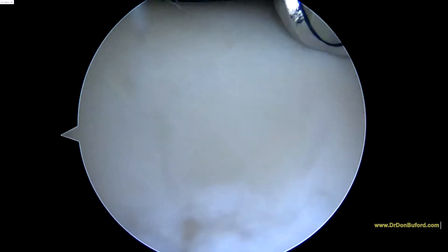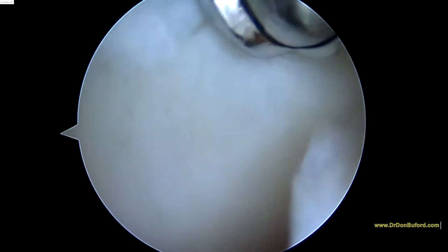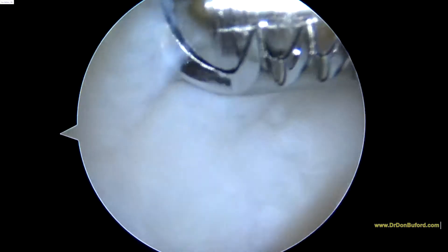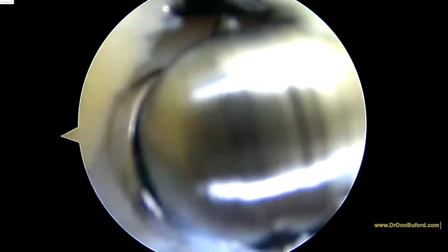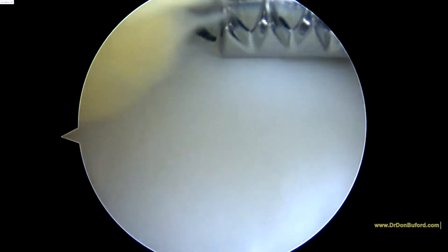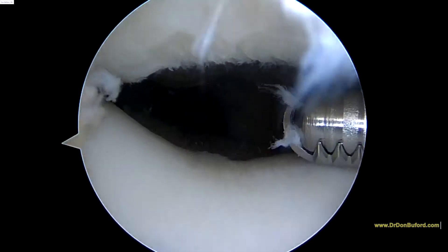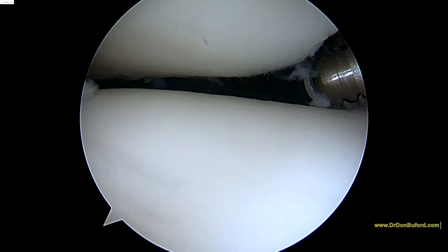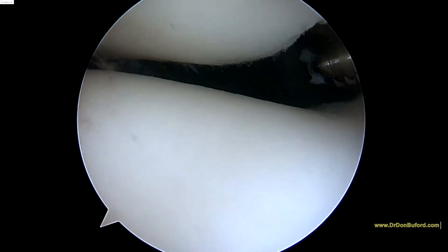We've got a little bit of wear and tear changes as we get down here, but not too bad. Right here it gets a little bit soft, but not too bad. There's the area of the patella at the top of the screen — the more normal lateral facet.